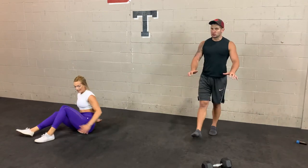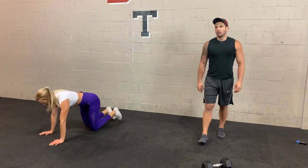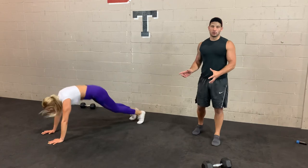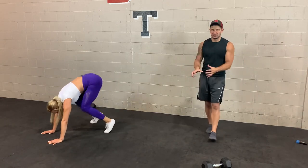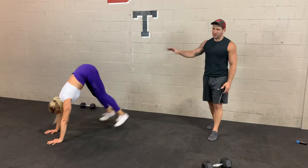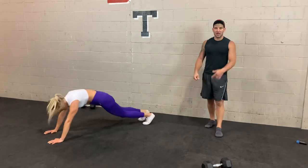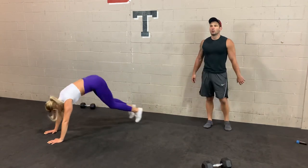Last one here — half burpee. Push-up position, step forward, step back, trying to get some speed. 3, 2, 1 — let's go. In some ways this is more challenging than a full burpee because of the constant tension — no break. With a full burpee you get a break every time you stand up. Keep those hips low, try to bring your feet as close to your hands as you can. Build momentum. 3, 2, 1.